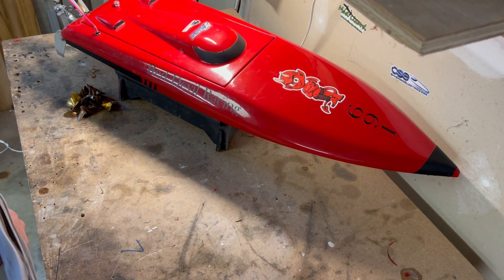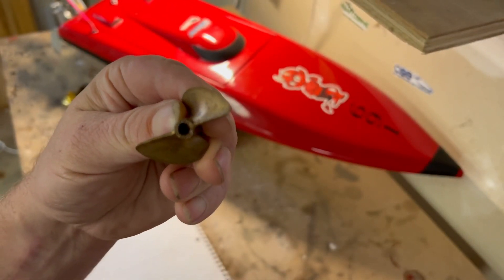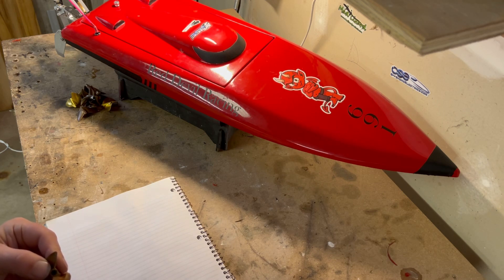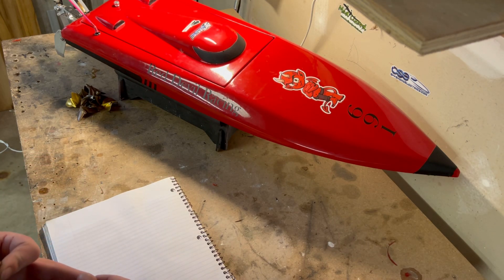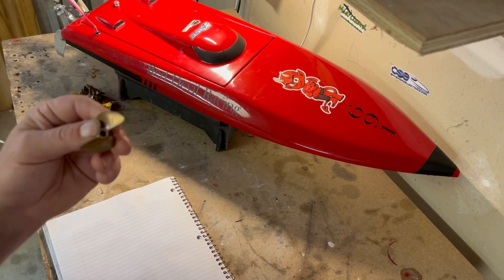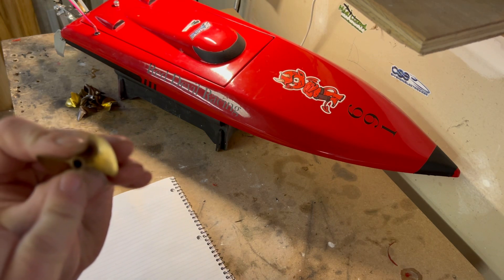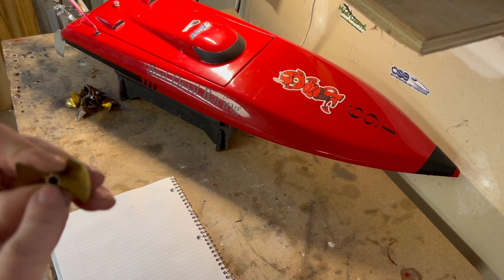The first thing to cover is the numbers — what do they mean? Here's an Octura, this is the Octura 442, or X442. Octura breaks it down into a few categories you can look up on their website, like high lift, low lift, what type of prop, what it's meant for — some are universal, some are for monos, hydros, catamarans, riggers. Octura uses a three-digit number: the first digit represents the pitch, the last two represent the diameter.